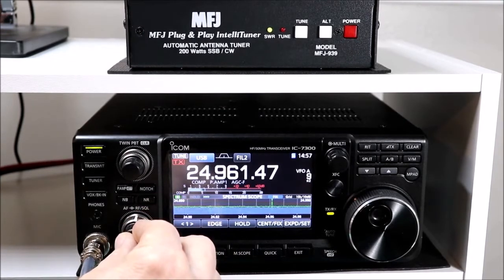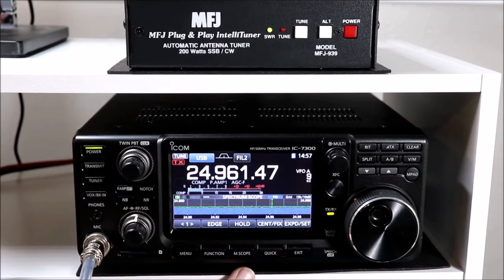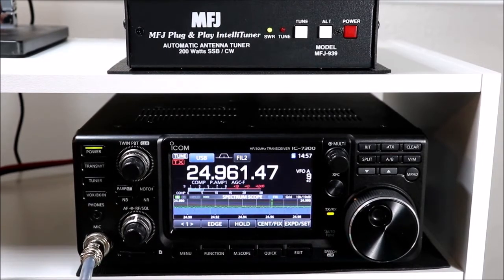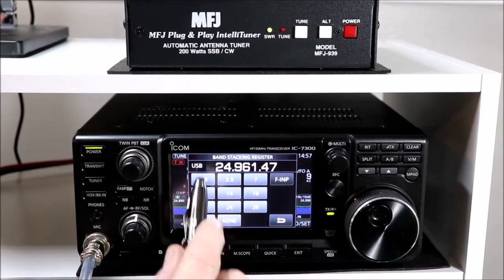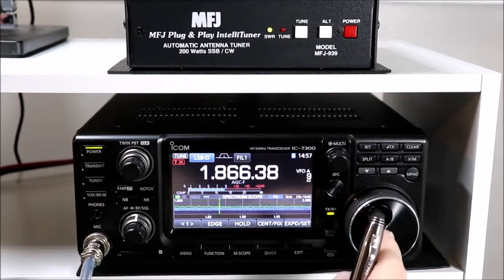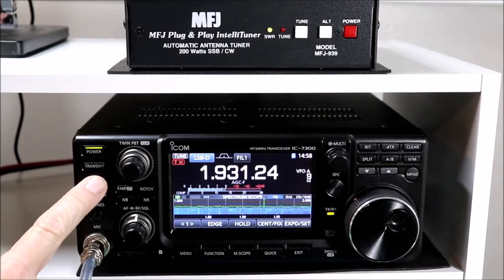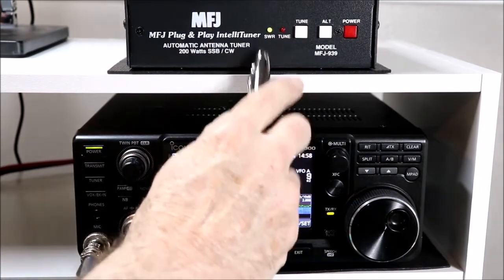Let me just show you quickly how effective a tuner can be. My setup here is not the greatest - I'm in a rental house so I don't really have much in the way of antennas. I just have a random end-fed with a 9-to-1 unun that's out off my back porch going up into a tree. So we're going to take the radio and set it to 160 meters. I'm going to tune the radio up down here, and it tuned and got a good SWR.